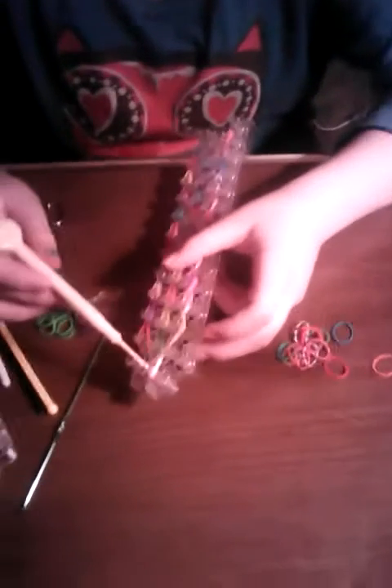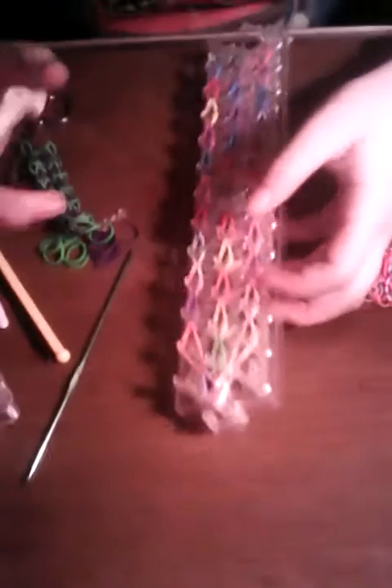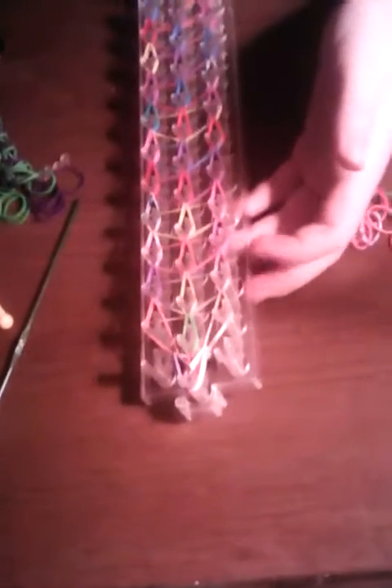Hi guys, Sassy Frazin. Today I'm just gonna show you a quick little video of how to make an extension on a bracelet.